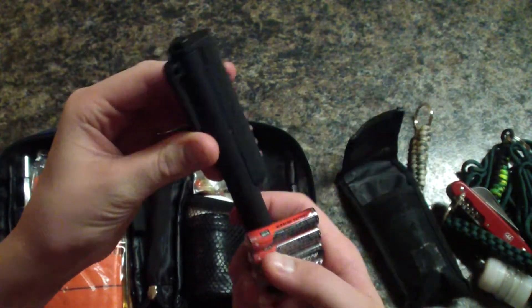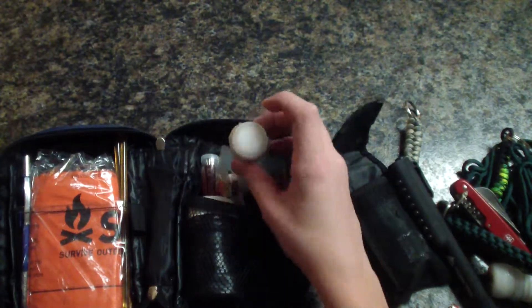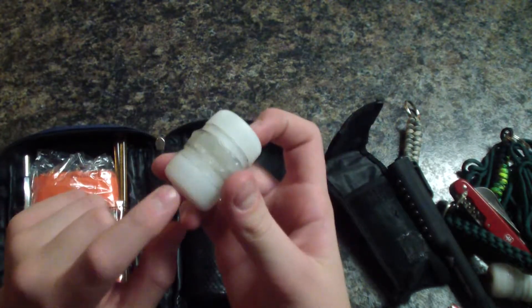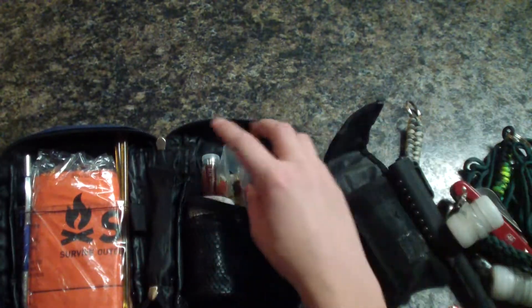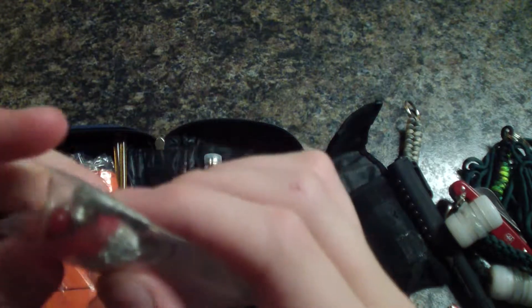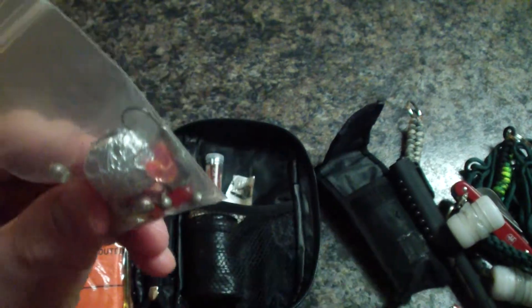It's got a magnetic clip. Next we have some cotton in a waterproof container. Next we have a fishing kit that I made — it's got some bait lures, some weight, a few hooks, and this silver thing is a teeny tiny washer.